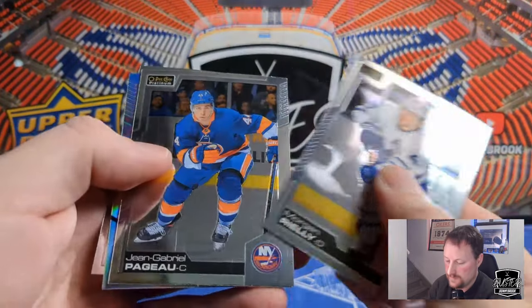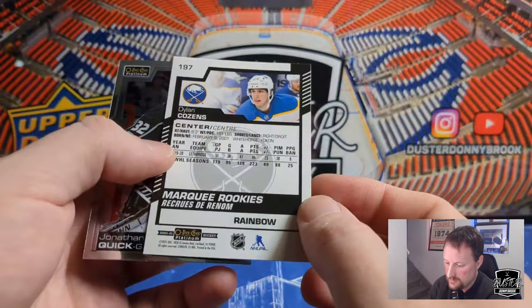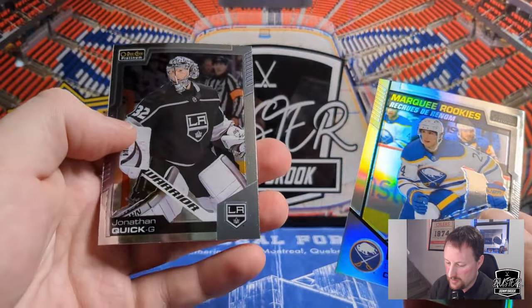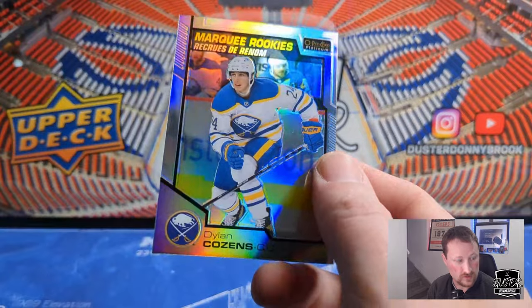Morgan Rielly. Jean-Gabriel Pageau. Dylan Cozens Marquee Rookie — I believe that's a rainbow. Dylan Cozens, one of Buffalo's good prospects. And there's Jonathan Quick. Cozens is playing this year, his name's mentioned all the time. Buffalo's actually doing okay, which is nice to see.